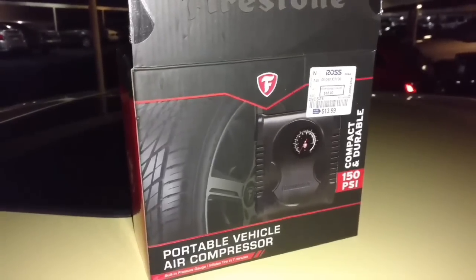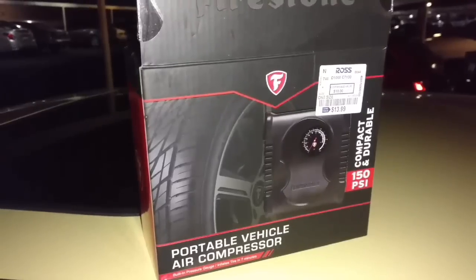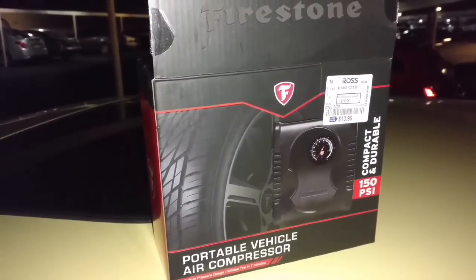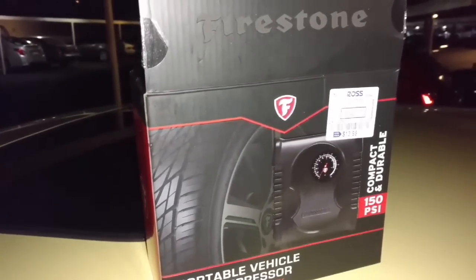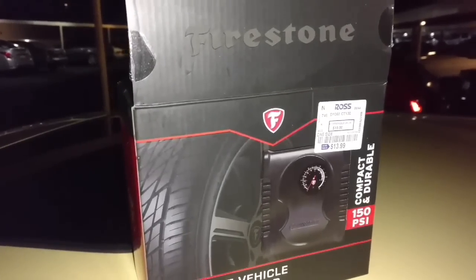Bottom line: in six minutes, it inflated my tire from 15 PSI all the way up to 30 PSI. The gauge is not accurate, but hey, it does work. If you need something in a pinch for under $15, I don't think you can beat it.